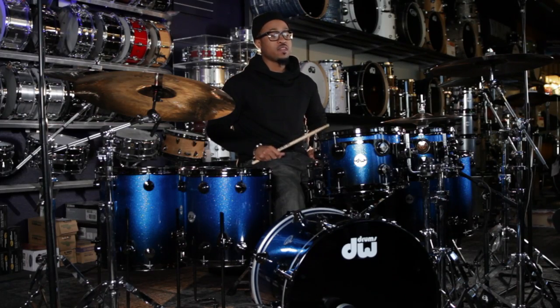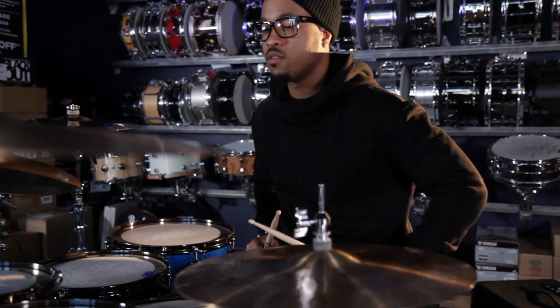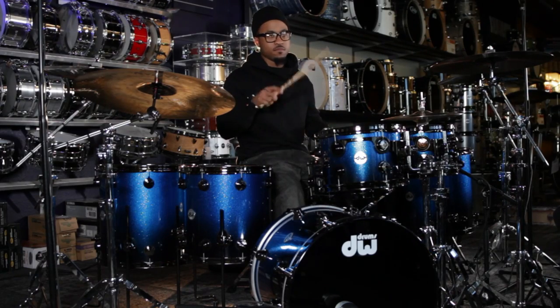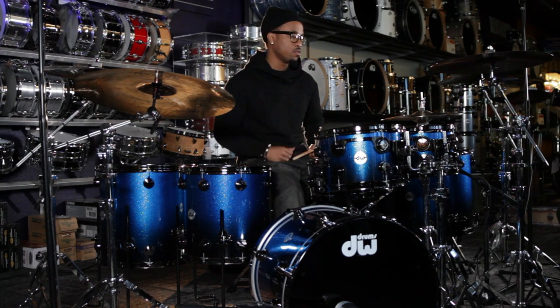Just being creative, things just come out. But one particular rudiment that I like to use is the paradiddle, and I just spread it across the drum set. Of course, everyone knows what a paradiddle is. So you can do that as grooves, you can do it as fills, depending on how you feel. But this is some exercises and different things I like to do when I play.